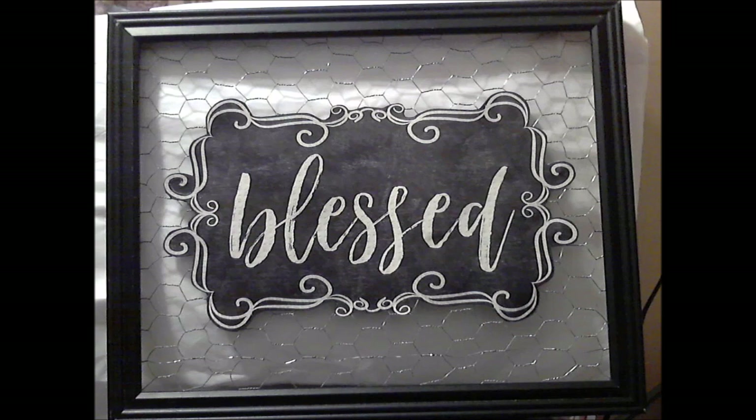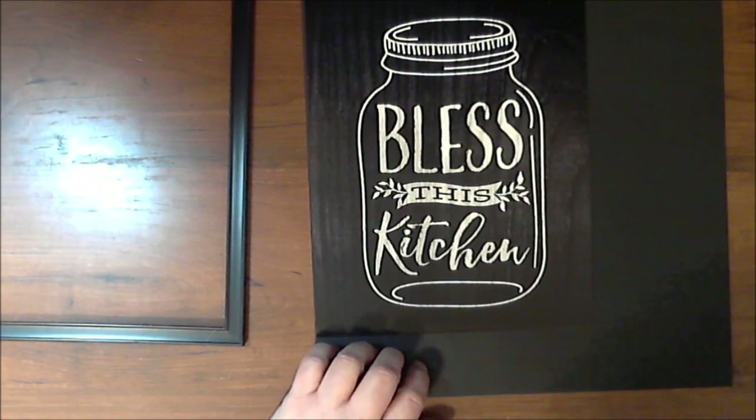I did lose the video clip of how I assembled this, so I'm going to attach another video showing exactly the same thing with just another sign. I have one that says 'bless this kitchen' and I will attach this video right now. I'm going to find some really firm cardstock — maybe even cardboard — to put on the back of it before I trim it out.